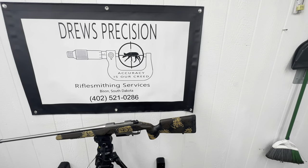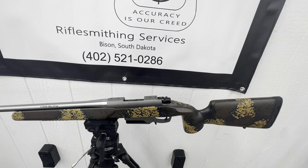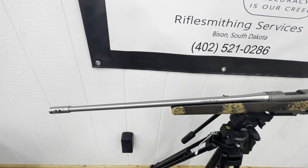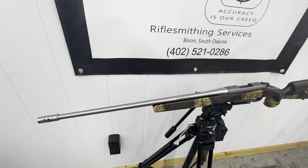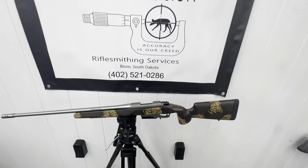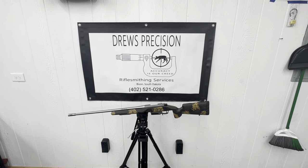Well guys, that pretty much wraps this one up. Super happy how this one turned out. Got the muzzle brake on, showed you how to time it level at the recoil lug, and got it all squared away. As always, thanks for following along — until next time, God bless.